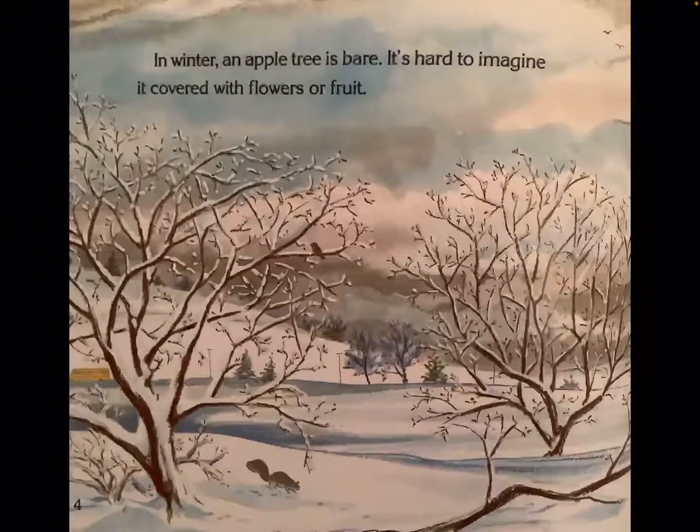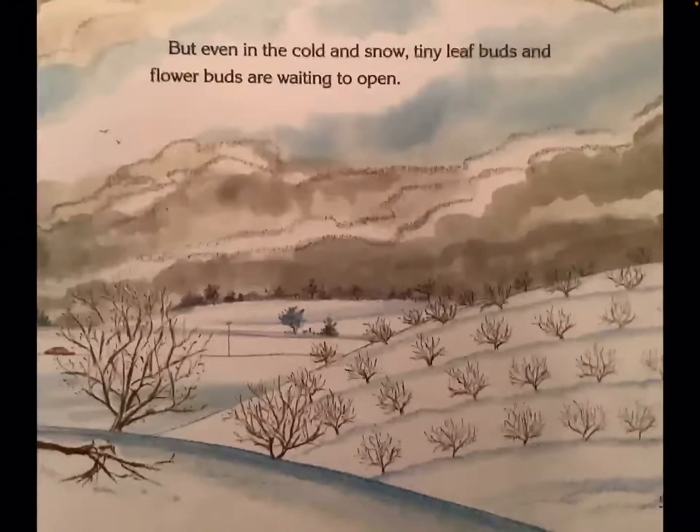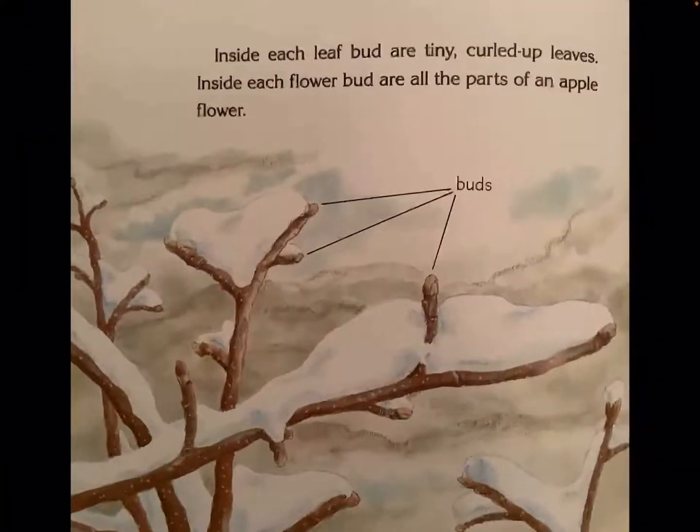In winter, an apple tree is bare. It's hard to imagine it covered with flowers or fruit. But even in the cold and snow, tiny leaf buds and flower buds are waiting to open. Inside each leaf bud are tiny curled up leaves. Inside each flower bud are all the parts of an apple flower.